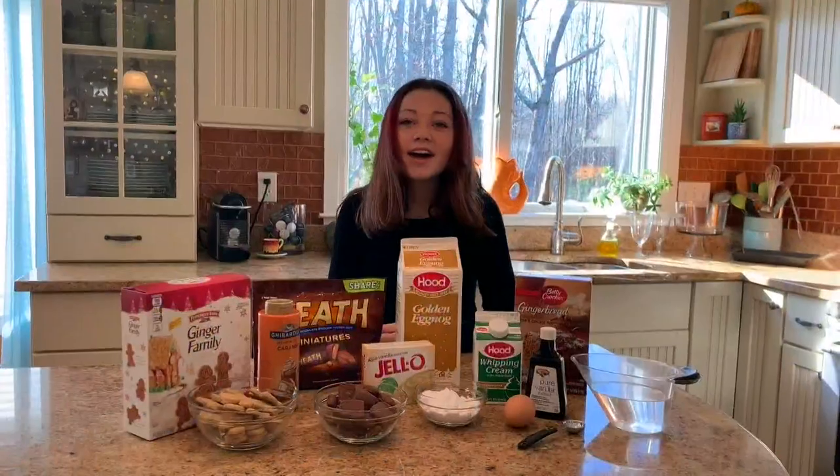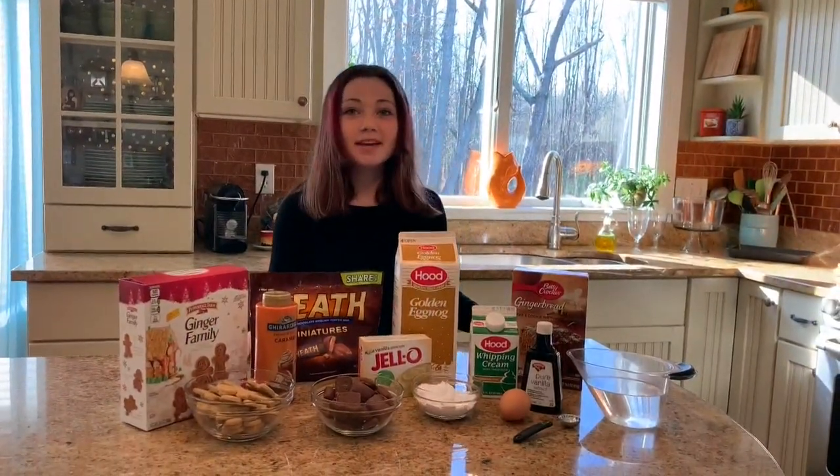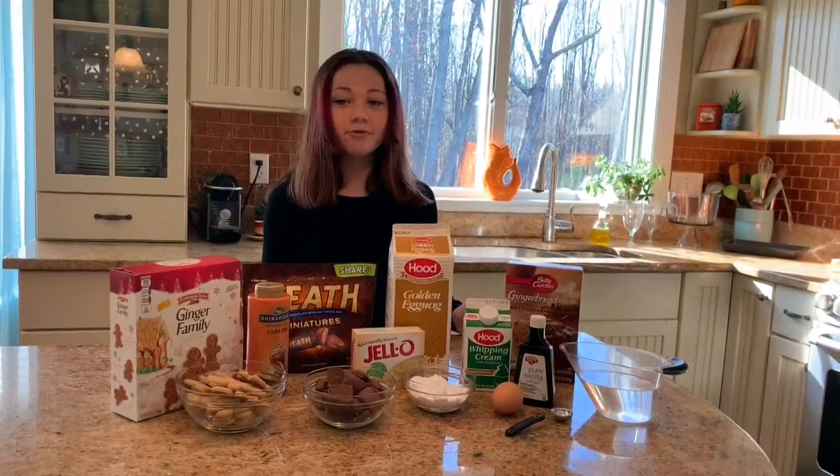We've got a little holiday inspiration and plenty of holiday flavors coming together in tonight's cooking segment. 12-year-old viewer chef Emmy Cross is back again, making it look really easy in the kitchen as she puts together an eggnog gingerbread trifle. Hi guys, today I'm going to be making a gingerbread eggnog trifle.